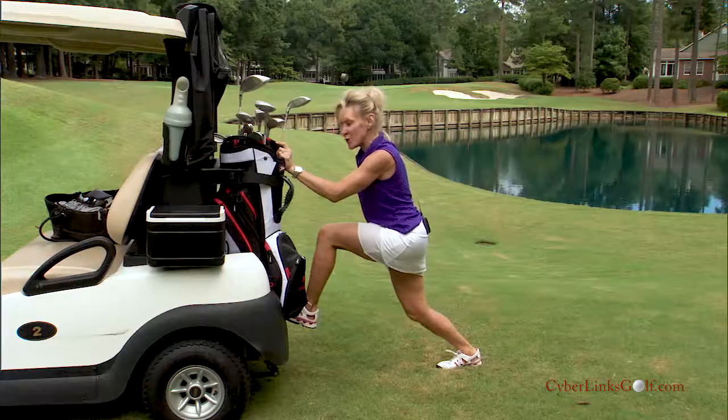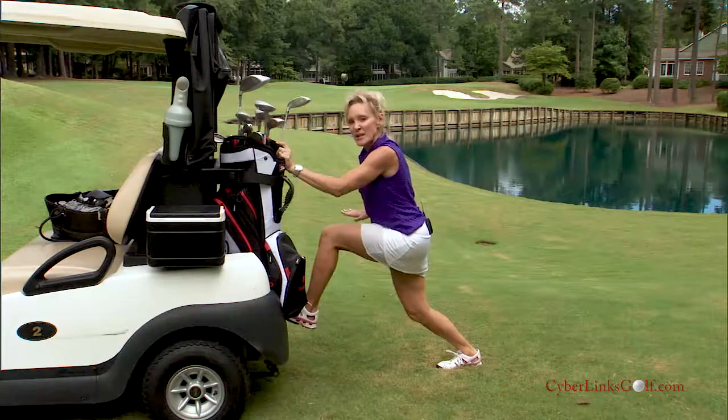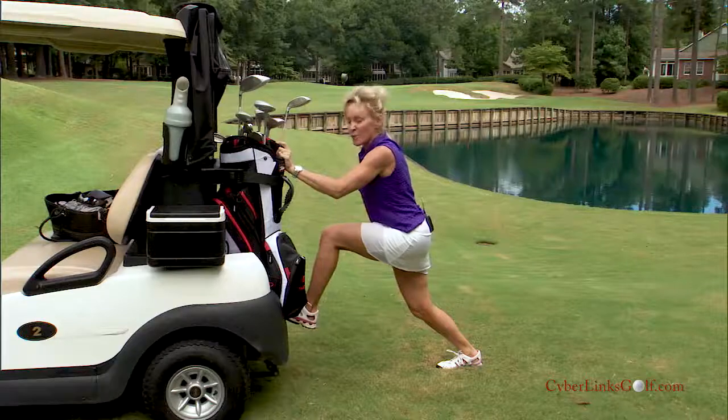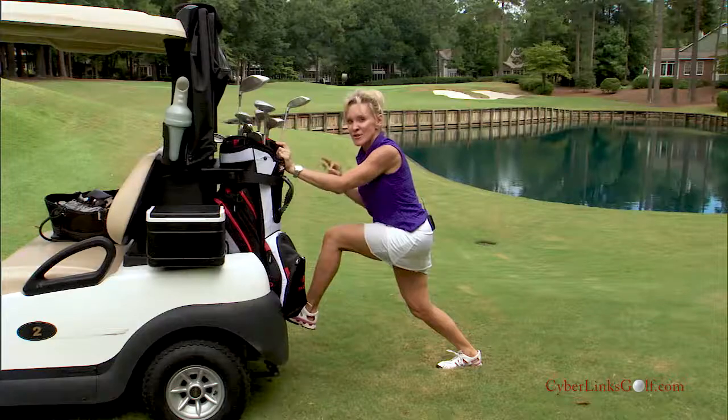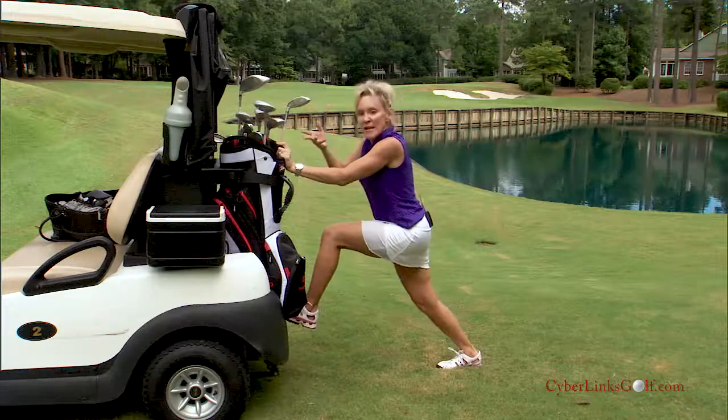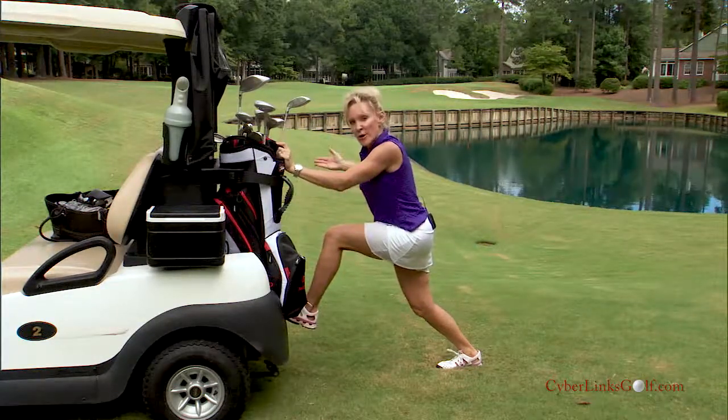Now if you bend your knee a little bit but try to keep your heel on the ground, that's going to help whenever you're going through your through swing. That stretches out your Achilles, and we need that stretch throughout the swing — otherwise that heel is going to pop up and we're going to block our shot.